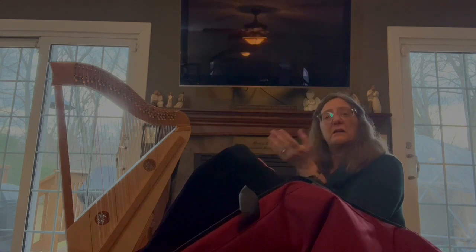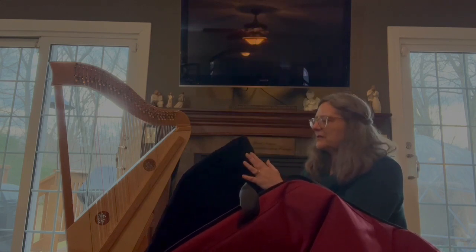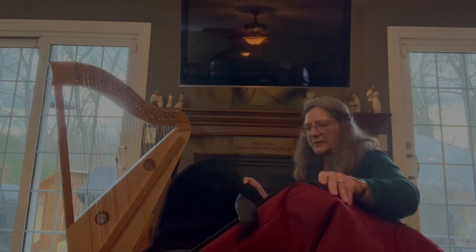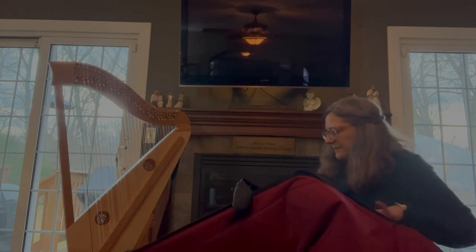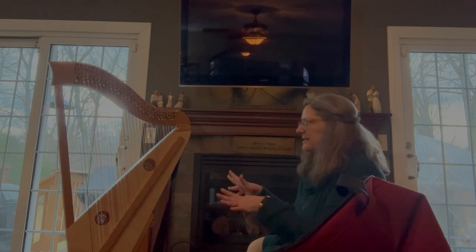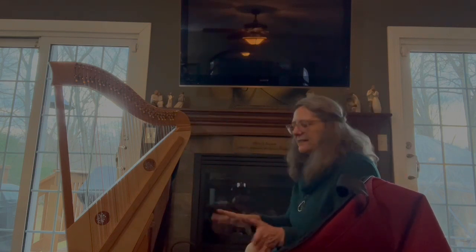I'm just going to take this off right now so I can open this up more. I'm trying to make this so you see what I see. Oh wow, that's really nice — it reminds me of a velour, very tight weave, so it's going to be very soft against the lovely wood. That's going to fit nicely.